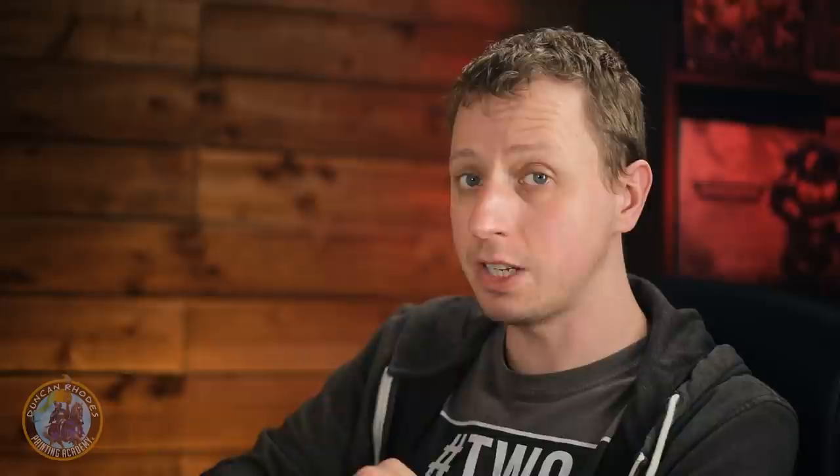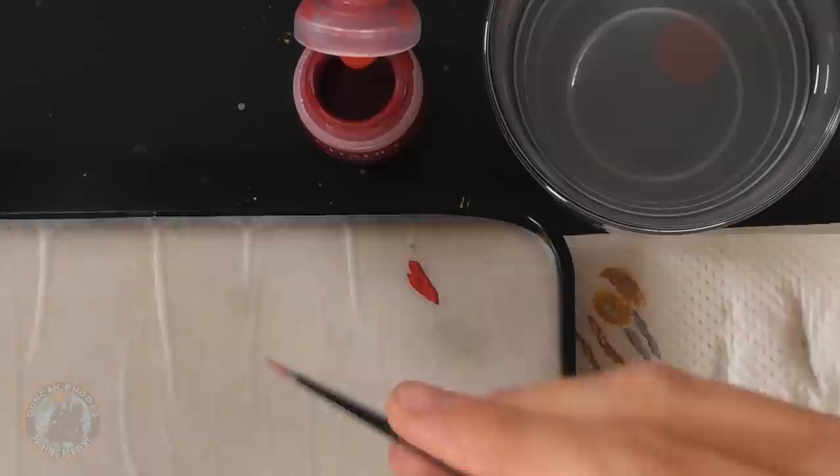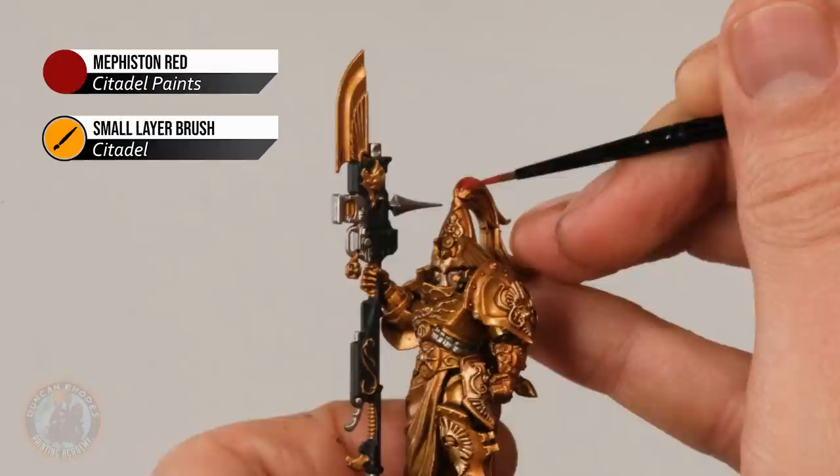We've got three more base coats to do. First, Mephiston Red for the plume — use a small layer brush, thin it down, make sure the brush isn't overloaded, and block in all of that plume, being really careful whenever you get close to the helmet. Next, Cadian Red for the robes — I'm still using a small layer brush for control as I go around the armour plate on the thigh, working the paint into all the nooks and crannies, though feel free to change brush size for the more open areas.